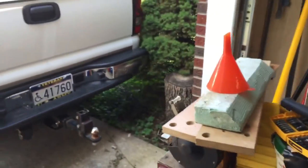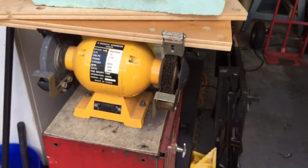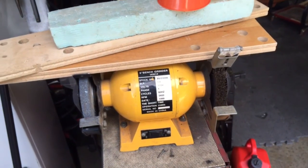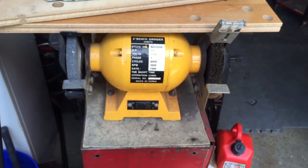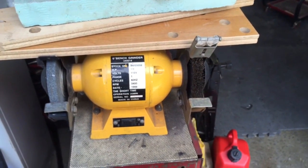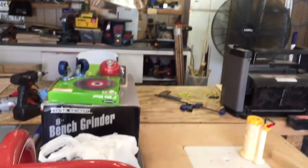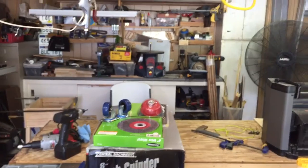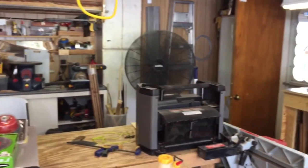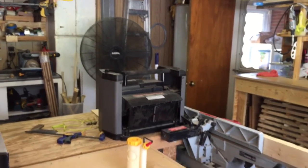I got a new grinder — it's a Harbor Freight grinder, Central Machine brand — because this one that I got 17 years ago has finally gotten so weak that I can stop it from spinning just about with my hands. So I went ahead and got that bigger 8-inch. I'll let y'all know how it does. I don't usually buy a lot of electrical equipment that I use heavily from Harbor Freight, but we'll see.